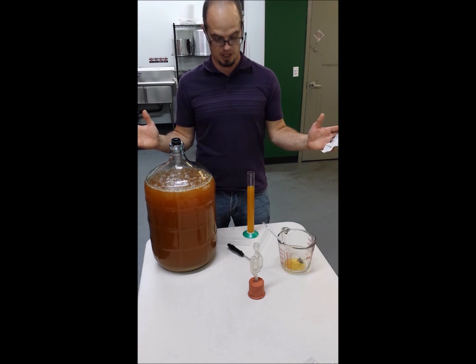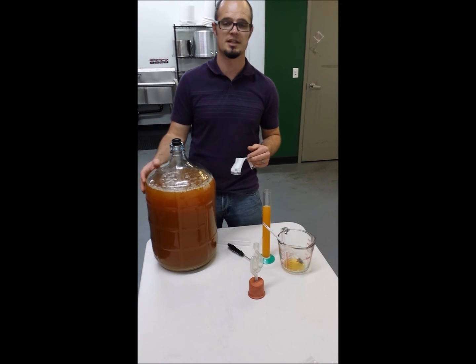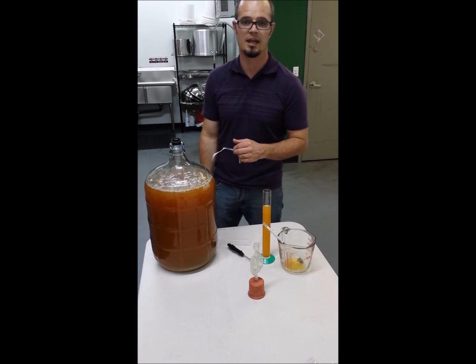So that's pretty much it for checking your specific gravity — pretty simple, pretty easy. Thanks for joining me today at the Hard Cider Hub, and we'll catch you next time.